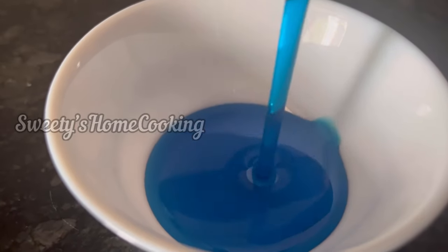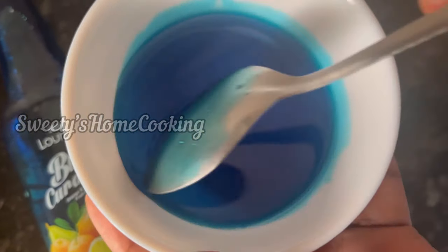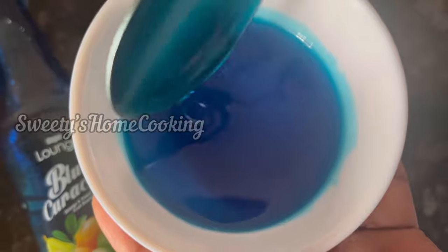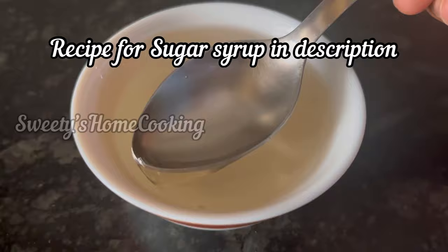So this is how the Blue Curacao Syrup looks like. It already has sugar added in it. To make the mocktail, I have made a sugar syrup — the recipe is given in the description box. You can also add powdered sugar.